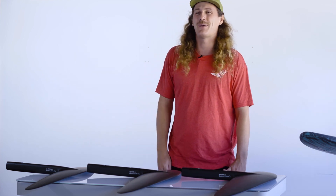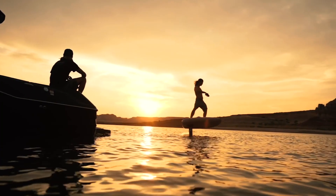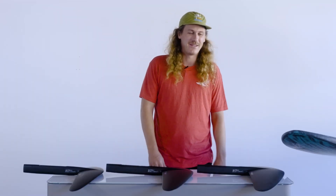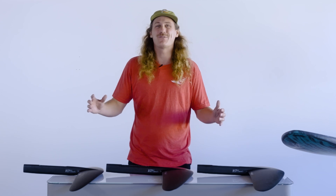For e-foils, we obviously recommend you start with the Surf V2 wings — that's a mid aspect wing. It turns real nice and is super easy to ride. But these high aspect wings can kind of take your e-foil to the next level and give you something completely different feeling on the water.